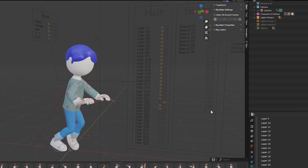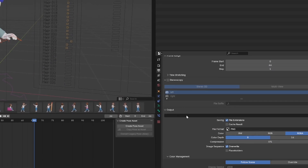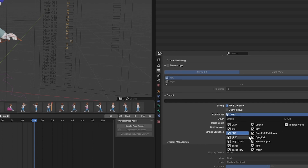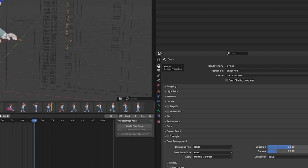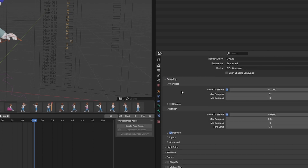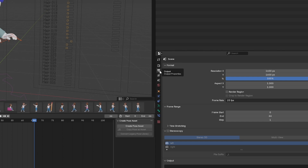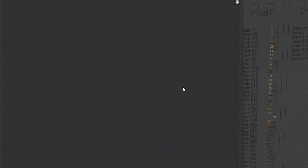If you want to change the output format — like PNG file — and you want to have video or JPEG instead, you can do it in the Output Properties. If you want to change render output properties, you can go and change the resolution. If you want, you can go to Render and Render Image, and basically it will render the image you just created.